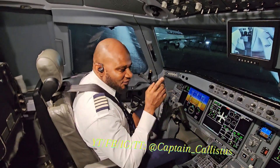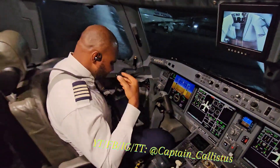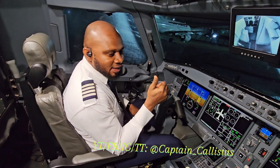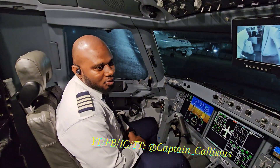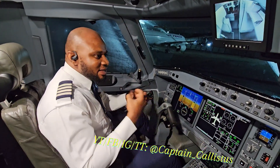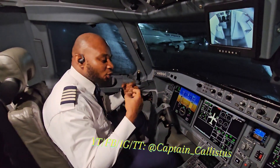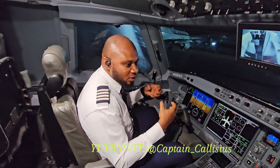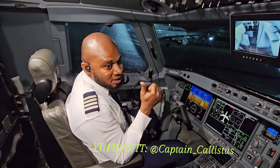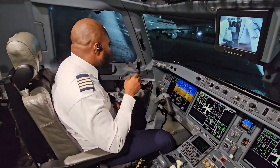For first-time flyers, if you learn this you're going to keep calm. I'll also show how passengers use their seatbelts. Always keep watching and subscribing — drop any questions in the comment section. I'll keep bringing aviation updates so we all understand it. Aviation is not something complicated; if you follow the procedures, we can take the fear out of it. I love you all — I'm Captain Calisius, find me on all platforms. Subscribe to my YouTube channel — something big is coming!